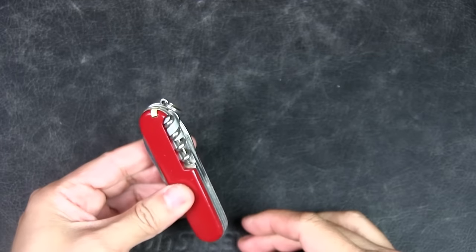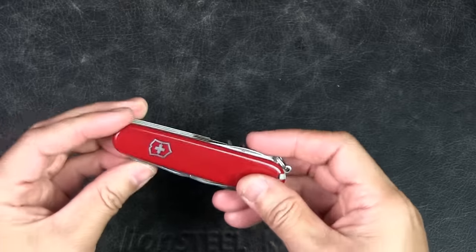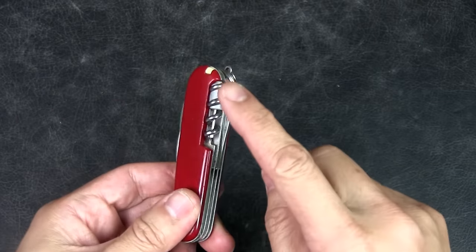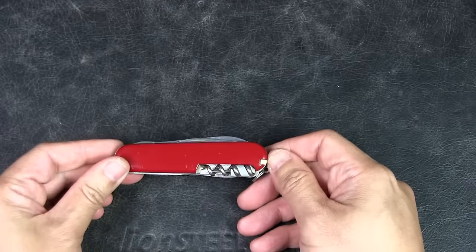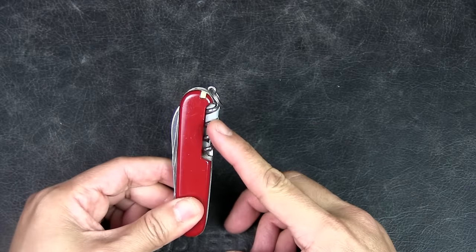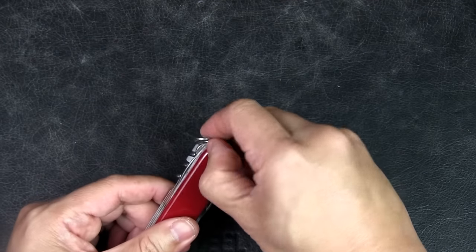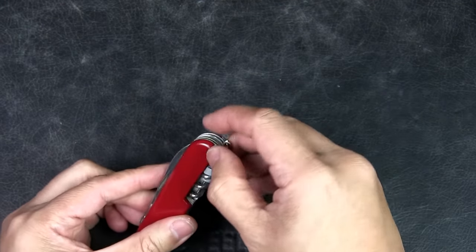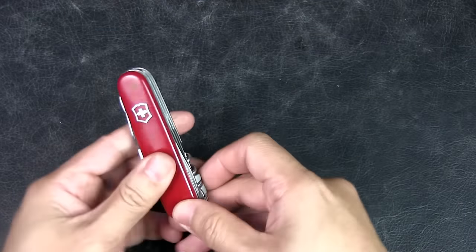The Super Tinker is a very similar model — the only difference is that instead of the corkscrew it has a Phillips head screwdriver, which is also pretty good. But I opted for the Climber because I felt the corkscrew was a bit more useful. Of course there are also the scale tools in the form of tweezers and toothpick. Overall I think this tool set is great.